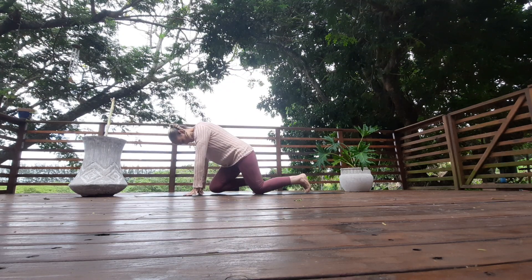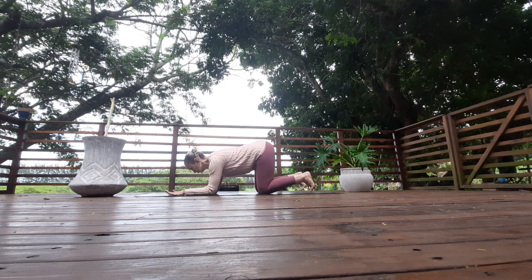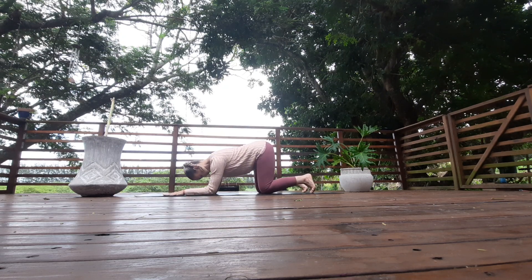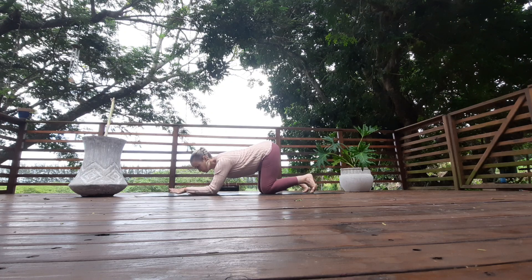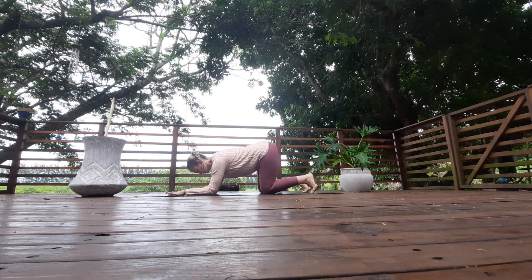Coming on to all fours, bring your forearms to the floor and place your hands flat onto the mat. You don't want your wrists too in or too out — your wrists will be directly in line with your forearms, your elbows underneath your shoulders and your hips underneath your knees.